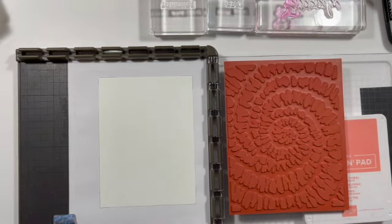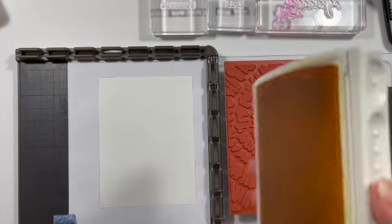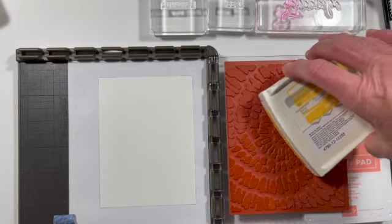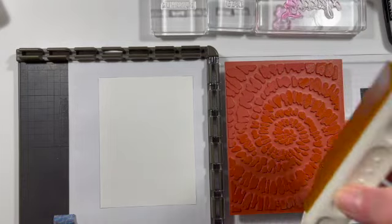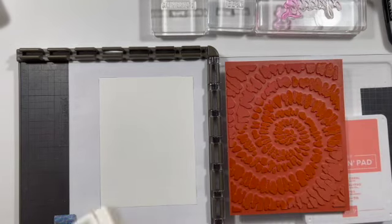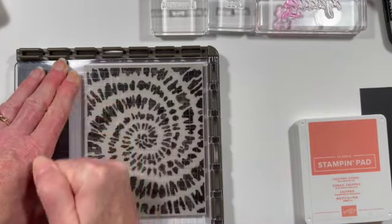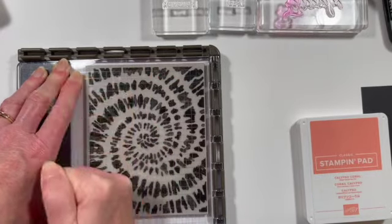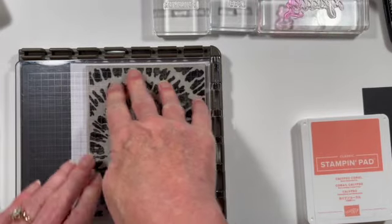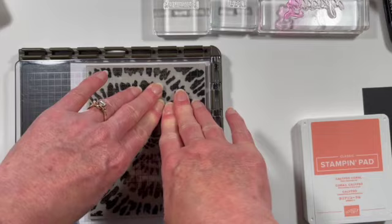We have our paper in place and we're going to start out with our Daffodil Delight — this is the middle color of what we're going to do. We're going to stamp across our stamp with the ink pad, going on this diagonal, just wanting to get nice coverage. And there's our Daffodil Delight. Then we're going to close our cover and give nice pressure. We want to get nice coverage, and we can maybe use a little bit more ink right in this area.